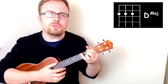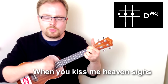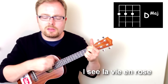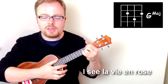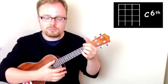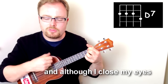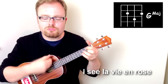Then the second line — you stay on the D, then go to D7, and then back to D. And then two downstrokes on the G, and then one on the D and the C6 — rose. So let's play that second line again: When you kiss me heaven's size, though I close my eyes, I see la vie en rose.